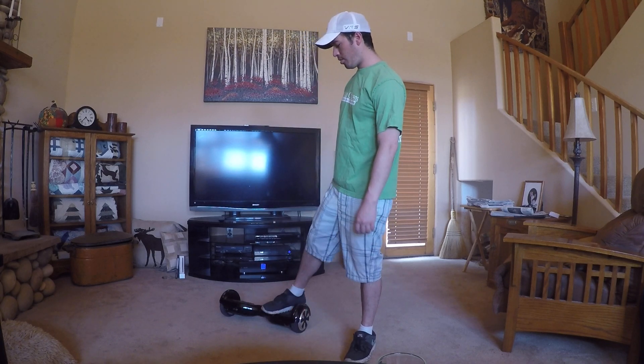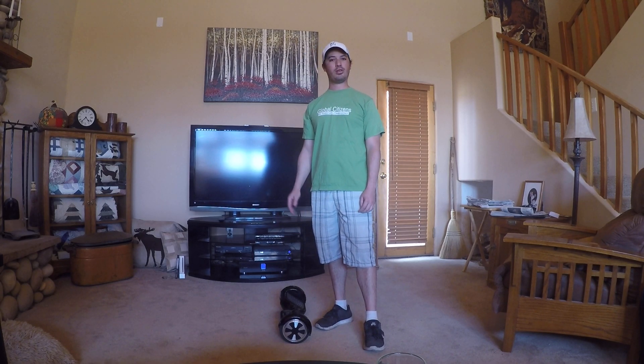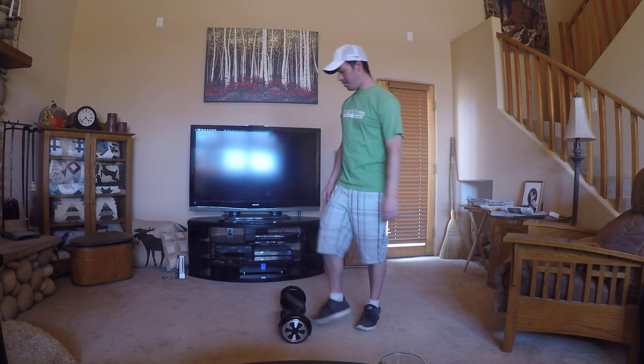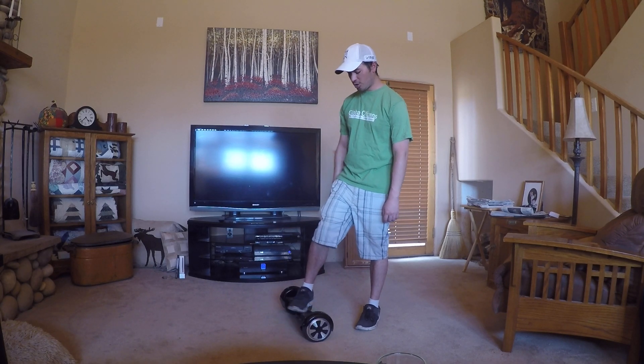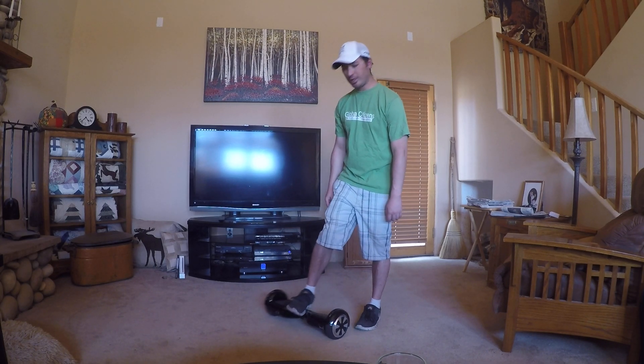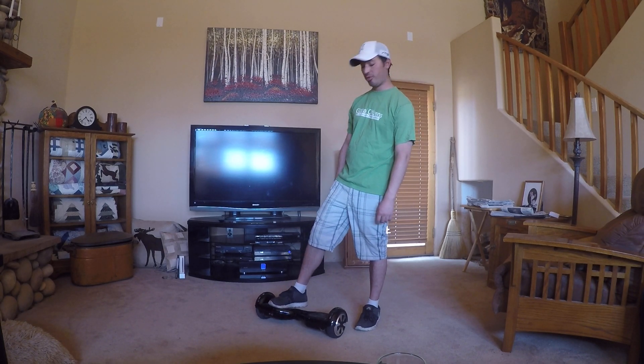Hey guys, thanks for checking out the video. I just got a new hoverboard and I've had it for about five days now, so I figured I'd make a video that will help a lot of beginners learn how to work this board and hopefully avoid some injuries. I know I fell a lot the first two days getting used to it. I left a link in the description to some of the best boards selling on Amazon right now, so feel free to check that out.